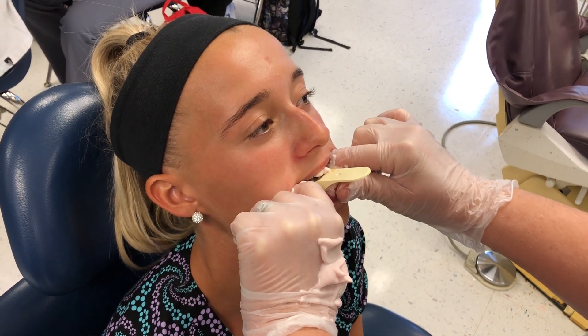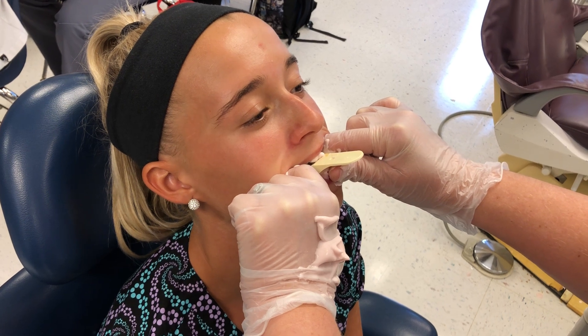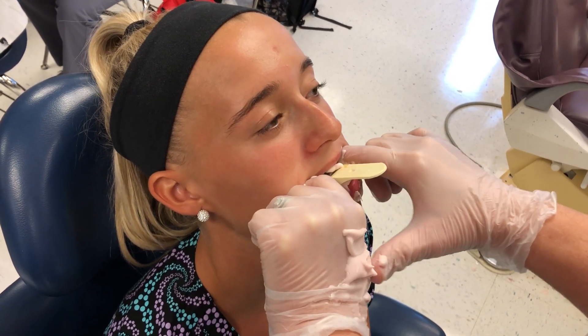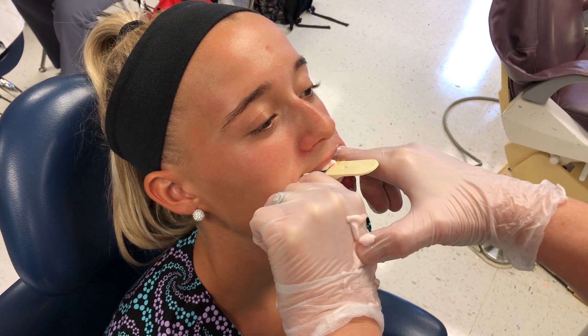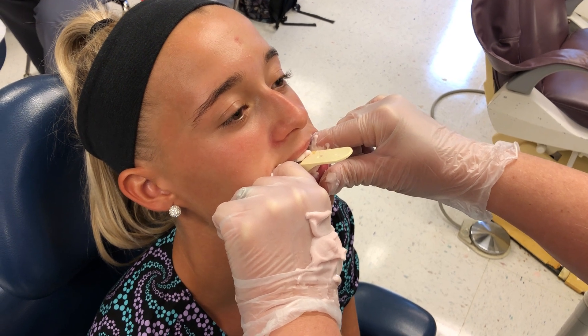Keep holding the lip. It's getting there — I'm pushing and it's still indenting, so it's not set up a hundred percent. You don't want to have any give.